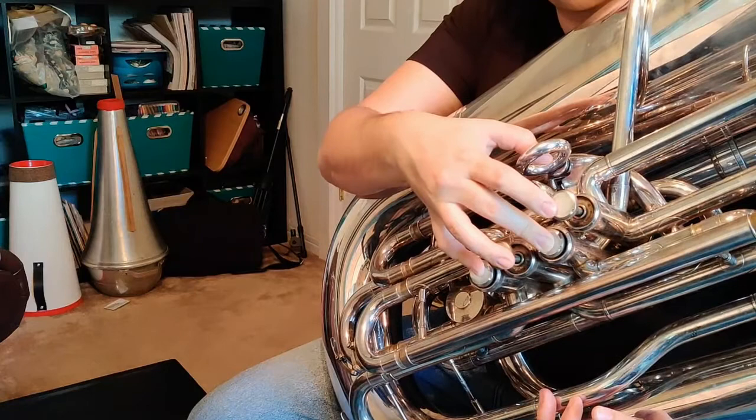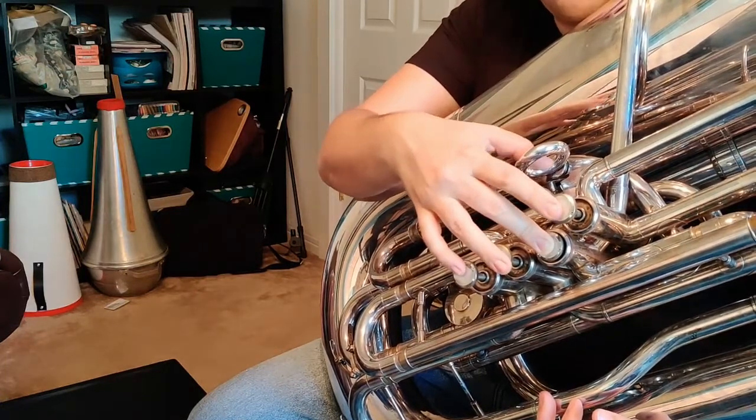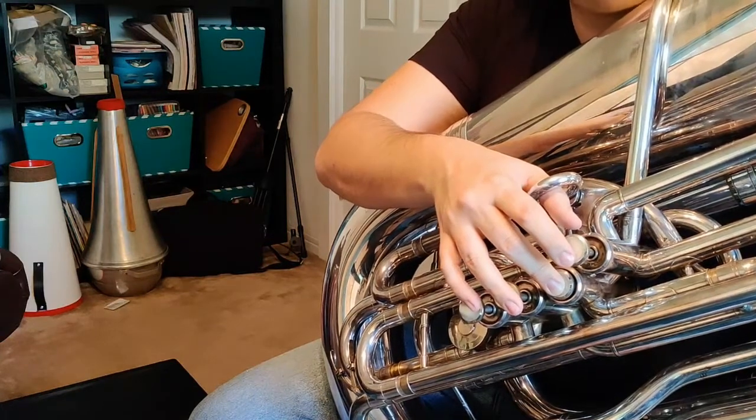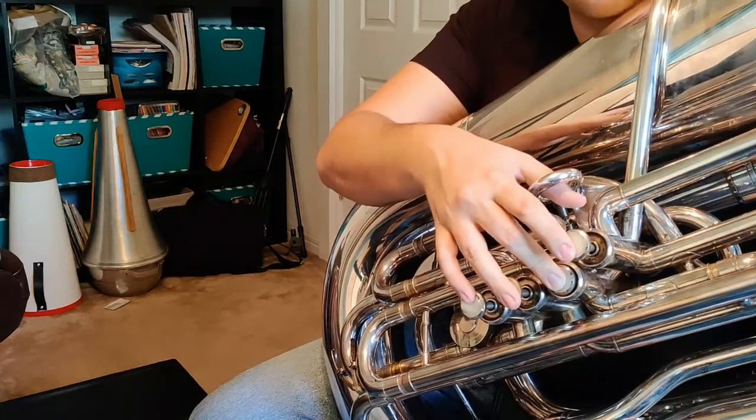2 and 4 for B natural. And then finally, down from B natural, we're going to go back to low A. So the good news is that the arpeggio is the same whether you're on a 3-valve tuba or on a 4-valve tuba.